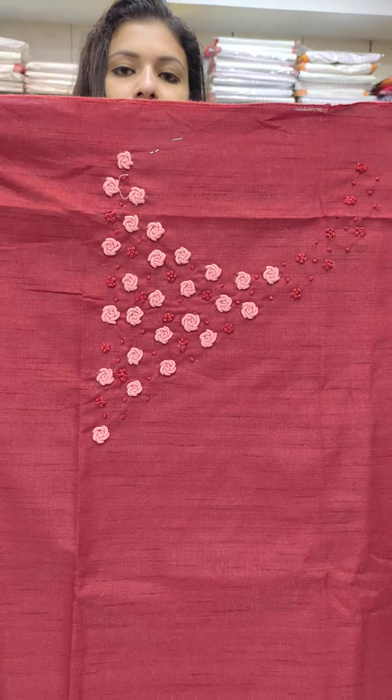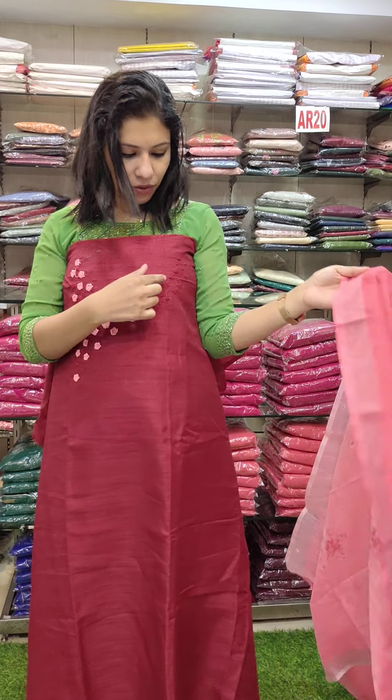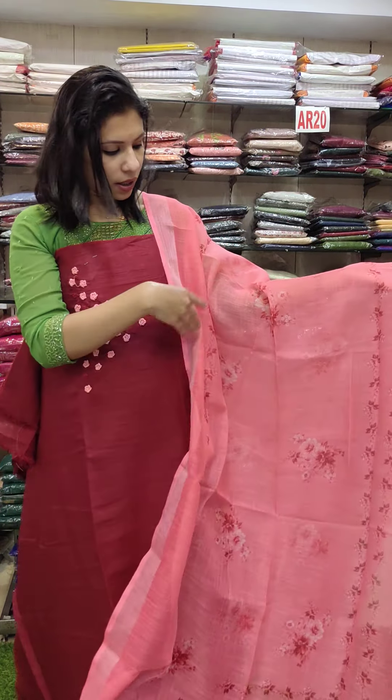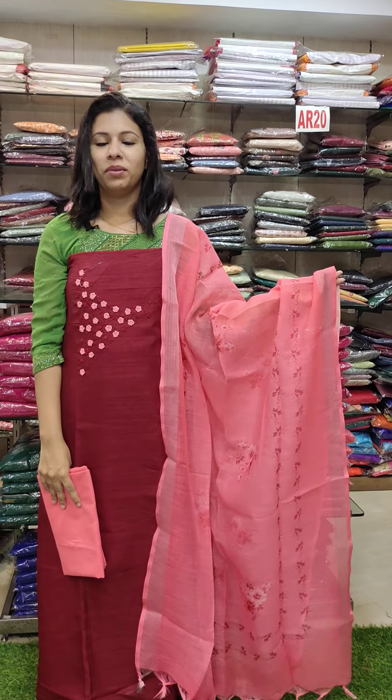This is a semi-tesser fabric with a bullion rose work pattern — contrast shade of bullion rose work. One side is heavy with balanced French knots. This is a laying silk fabric with full work and floral print. Price is 3380 with free shipping.